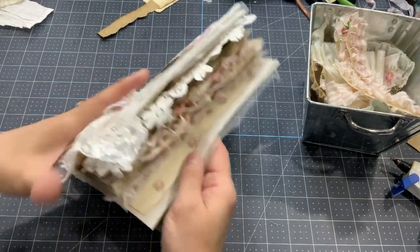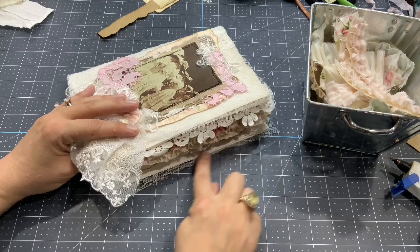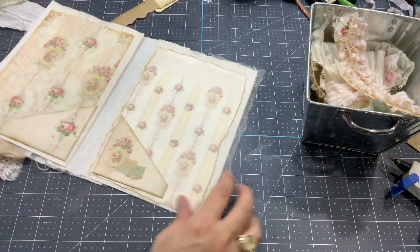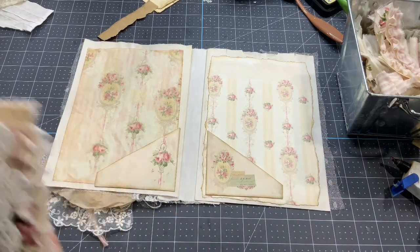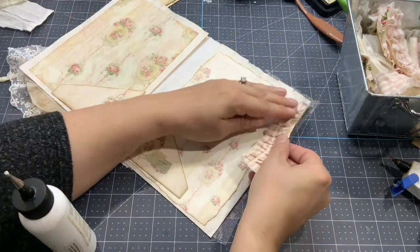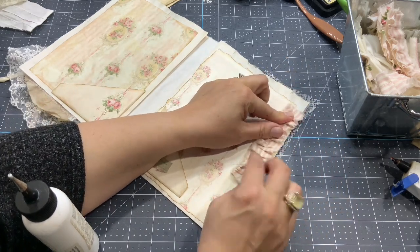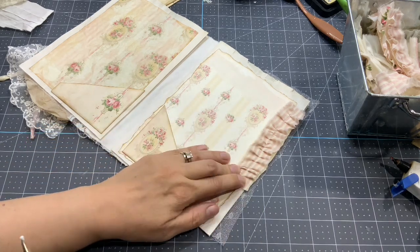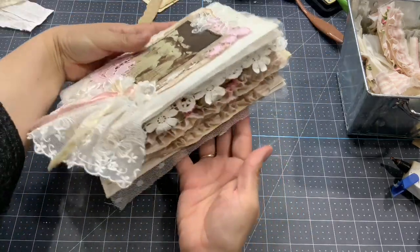I'm thinking maybe I should add something here to cover the last part — maybe something on both sides of this cover, maybe a little lace. Just like that. Is it better? Yeah.